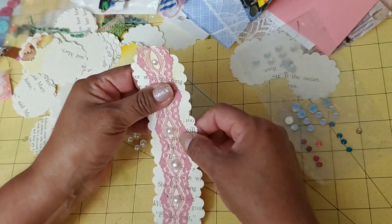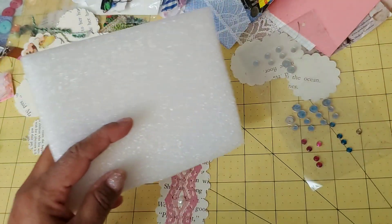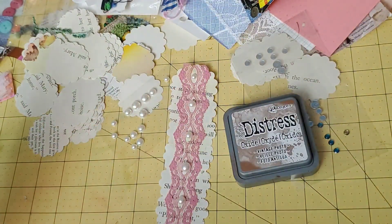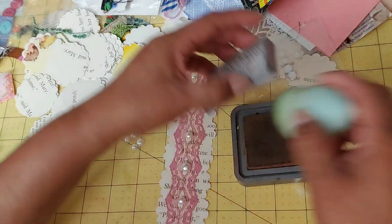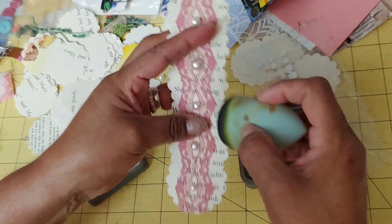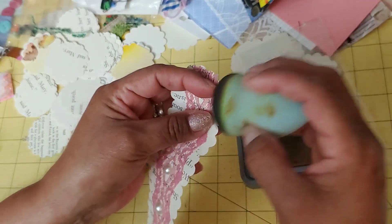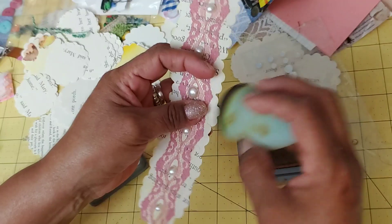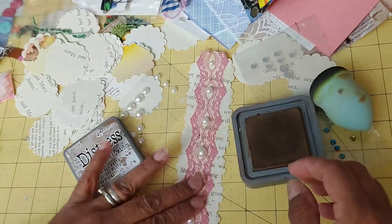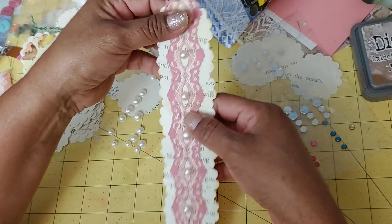What I should have done before even doing this, but I can still do, is distress it a little bit. So let me grab my ink — I'm just going to use the Vintage Photo Oxide distress oxide, because this is what I have handy over here. I'm just going to distress it around the edges. I could have also used a pink color, but I didn't think of it and I'm already doing this, so that's okay. And there you go — you have a ready-made belly band for your next shabby chic journal. I'm not much of a shabby chic person, but maybe I'll make a journal to go with this.